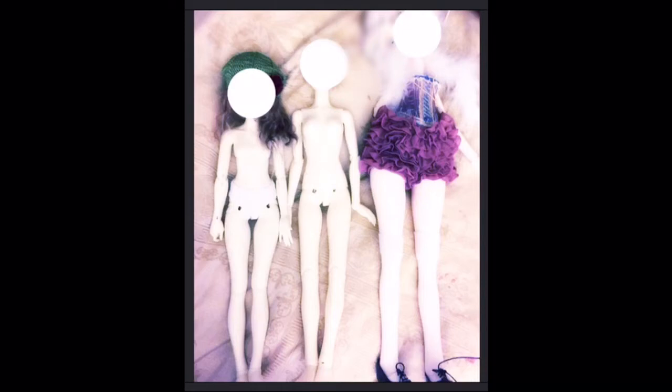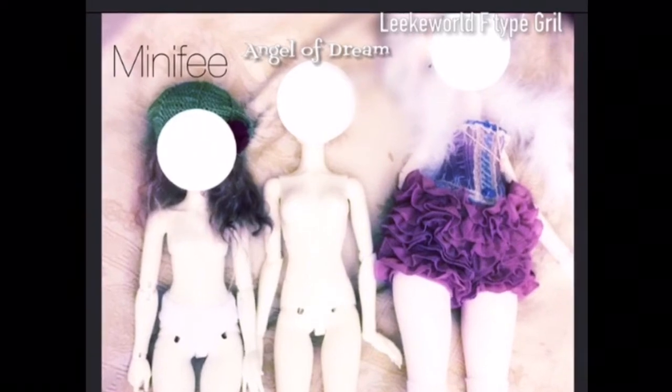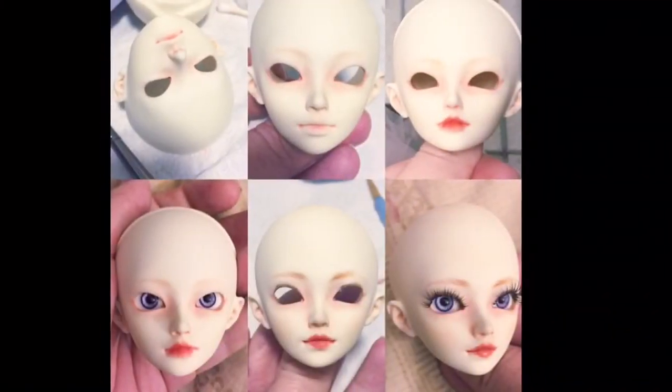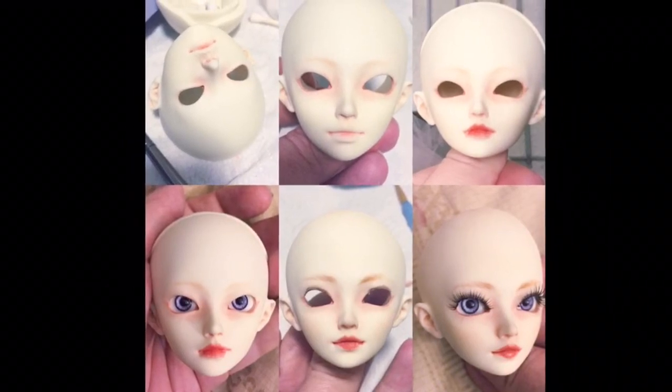I'm working with the posability of it. Like I said in my previous video, you do sacrifice some mobility for aesthetics, but I love the aesthetics, so to me it's worth it. And it's still super posable and beautiful — it's just overall really beautifully sculpted. I can definitely appreciate the art behind it.